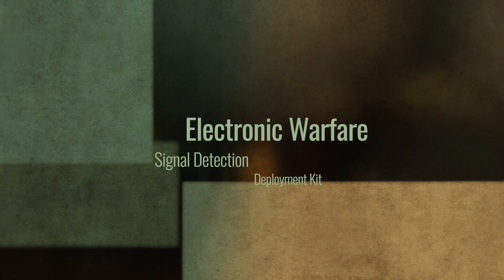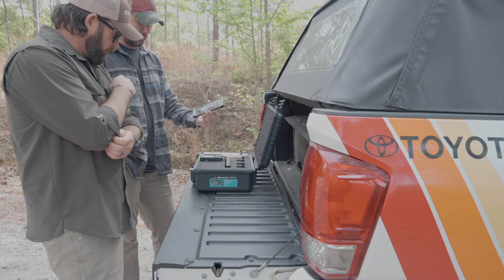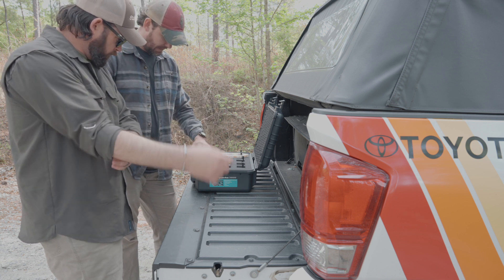This is our EW signet kit. What's going to come inside the box is a Samsung Galaxy S20 or better — that's basically your EOD on the phone itself.